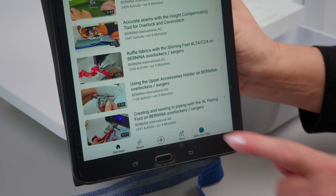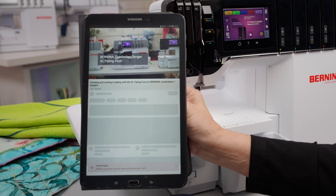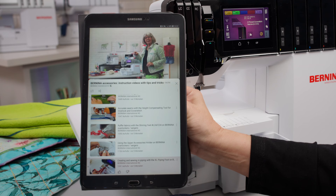Should you wish to change the shaft yourself, we recommend our video tutorial for the XL piping foot. There you can see how to change the shaft.